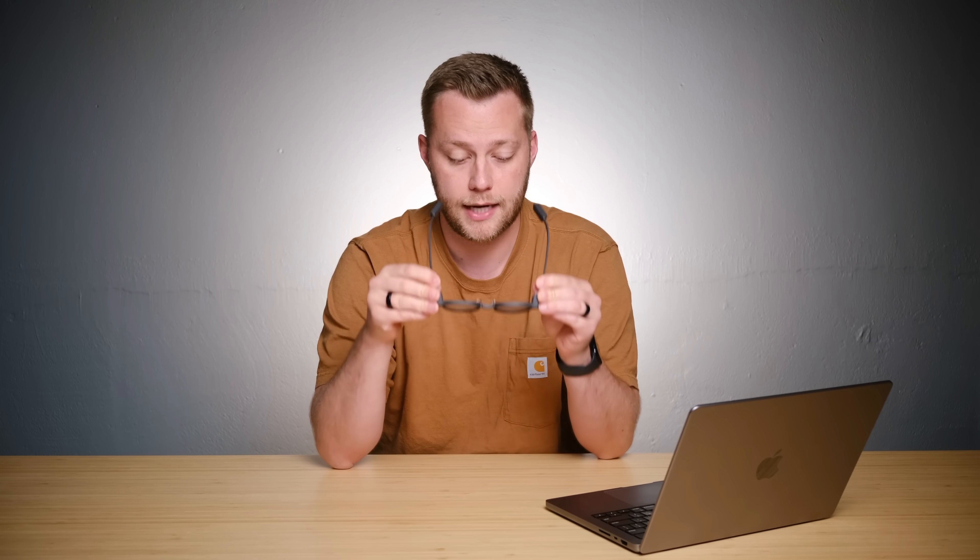I think this is definitely interesting tech. I think the product itself is good enough for you to purchase it now — I don't think it's wait-till-gen-two. There's enough value here, especially if you already wear glasses with prescription lenses. Get those, let these be your actual glasses throughout the day.